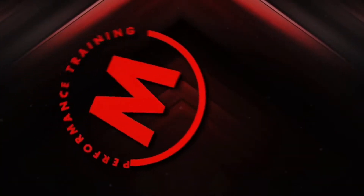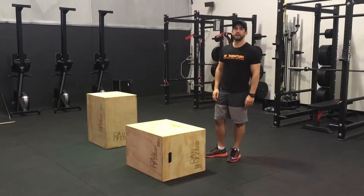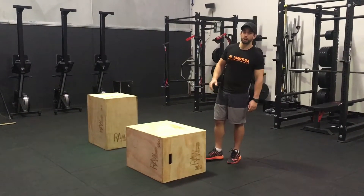This is Nate from Momentum Performance Training, just running through a couple of tips on how to get the most out of your box jumps.